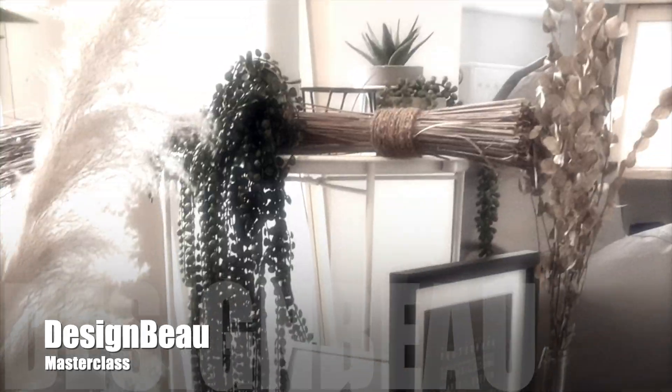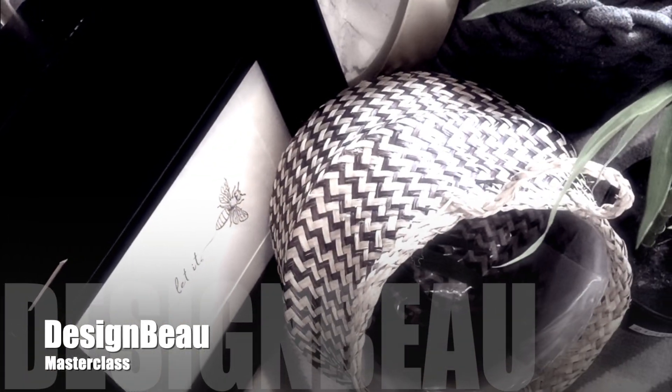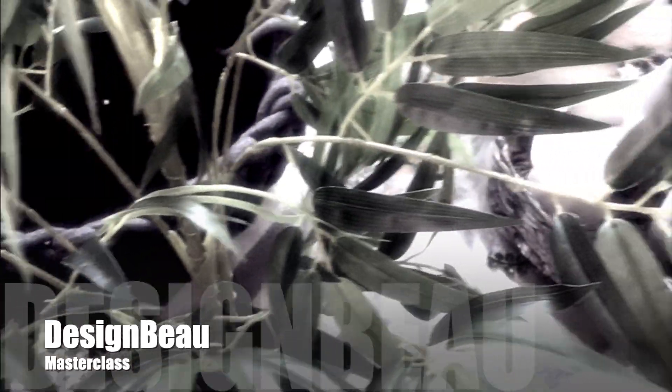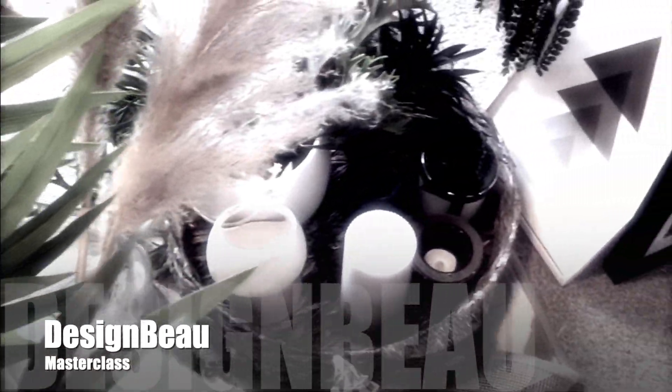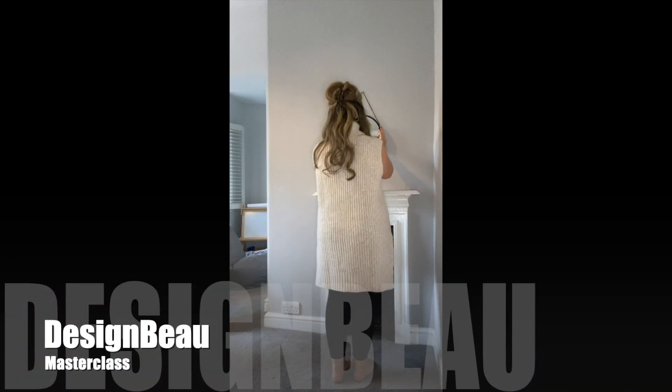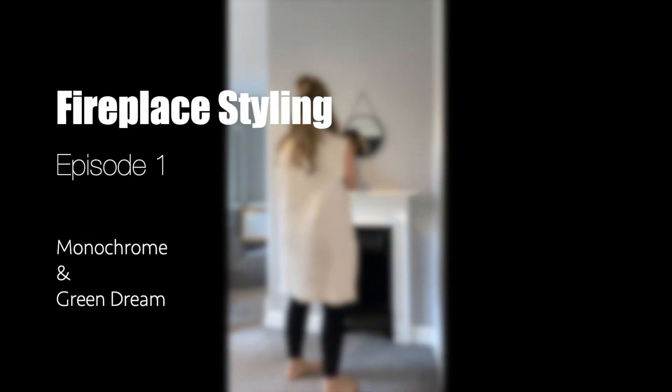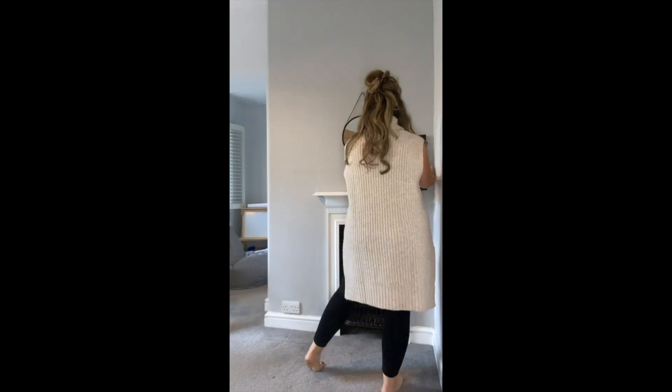Welcome to Interior Design Tips, Styling Ideas, How To's and Tutorials. Introducing the Design Bay Masterclass. Kicking off this series is Fireplace Styling. This series consists of 4 episodes, or 4 styling variations of this cast iron Georgian Fireplace. First up is what I like to call the monochrome and green dream.